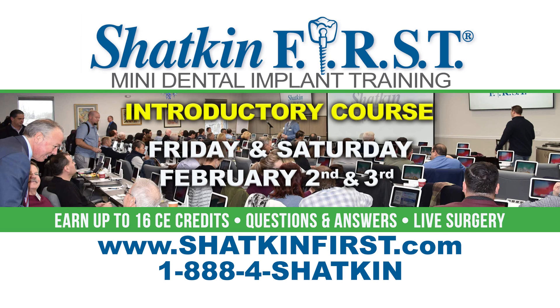This is Fitz, inviting you to attend our two-day introductory mini and mono one-piece dental implant training course on Friday and Saturday, February 2nd and 3rd, at the world's largest mini dental implant training facility right here at Shatkin First in Buffalo, New York. Hope to see you here!